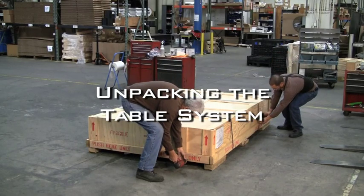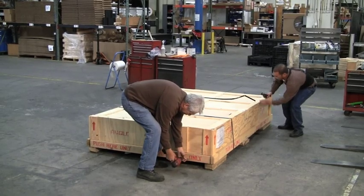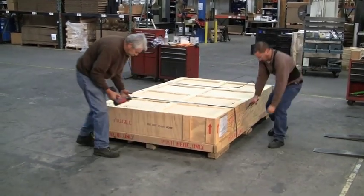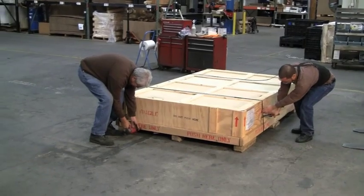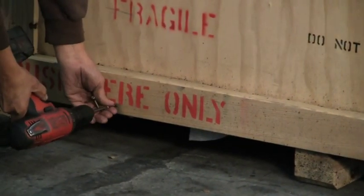Unpacking the Table System. Optical table crates are constructed of a bottom skid and reinforced cover bonnet. To remove the top bonnet, use a power tool to remove the fasteners located around the bottom perimeter of the bonnet.